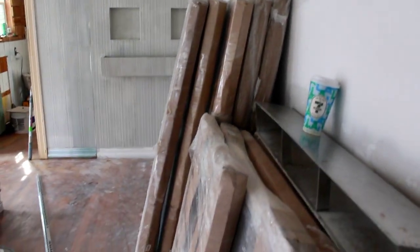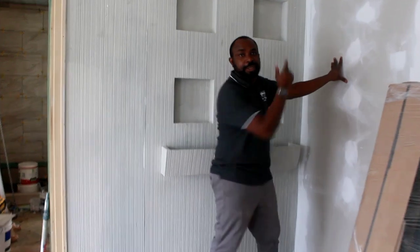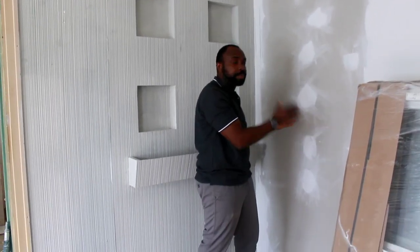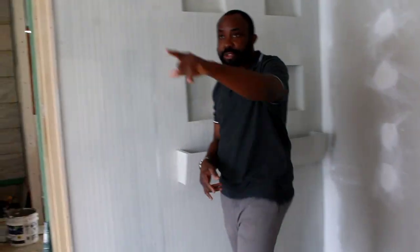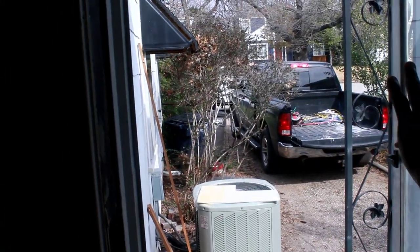These are all the windows we're going to install in the property. One thing that has really changed is the door — remember there used to be a door here going out to the kitchen. We broke down that door and closed it up so the master bedroom is standalone. This is the only exit, and there's also another door that takes you straight outside from the master bedroom.